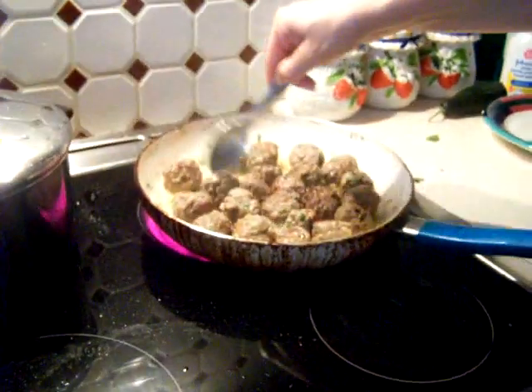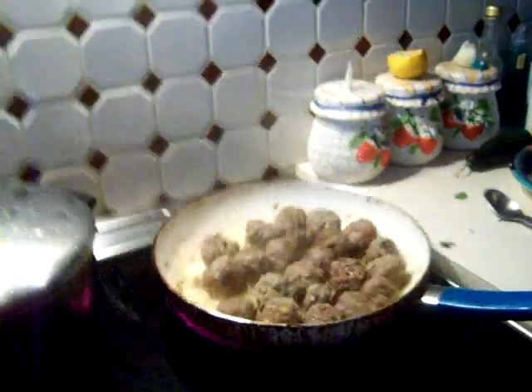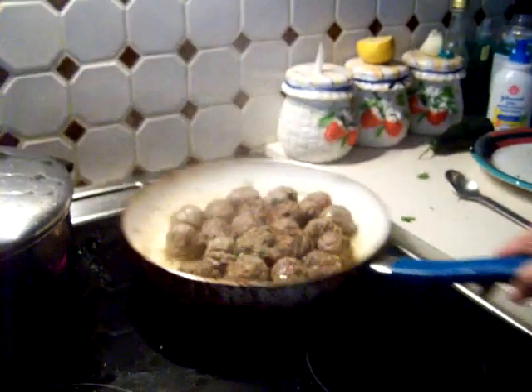Almost done. Nothing's sticking. Back and forth, back and forth.